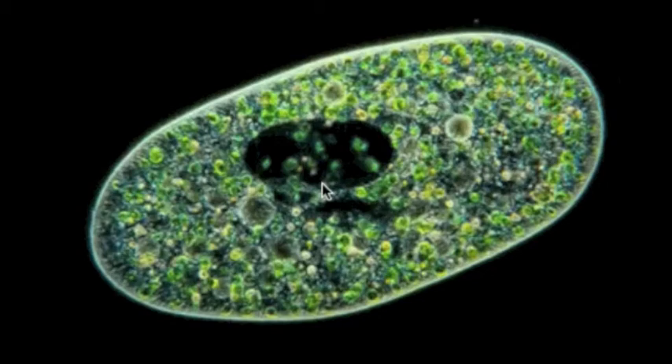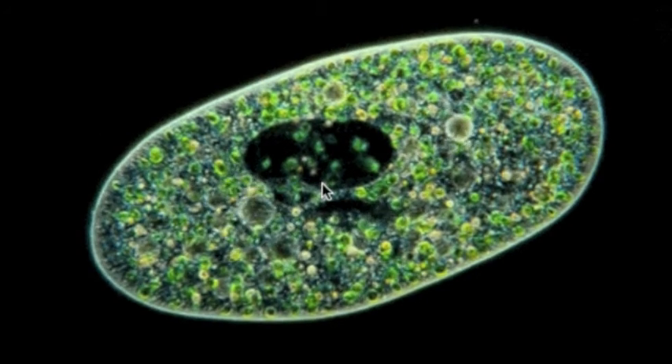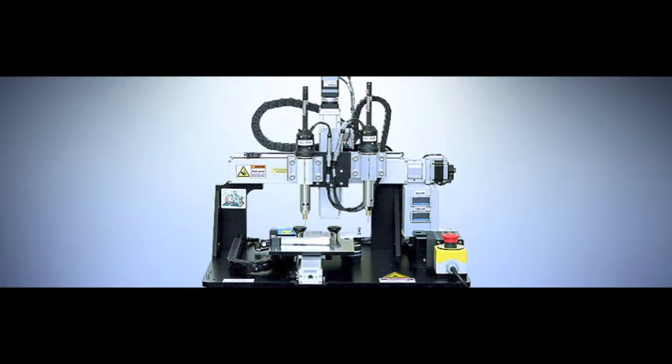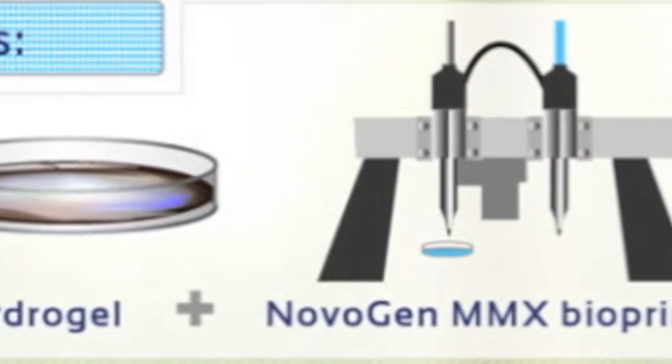When you mix hydrogel with human cells, the combination mimics the 3D microenvironments of normal cells. Without hydrogel, the cells would likely settle and clump, making them useless. And lastly, you need a bioprinter. So to review: you need human cells, you need hydrogel, and you need a bioprinter.